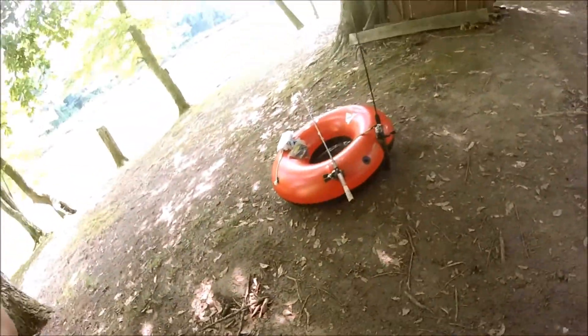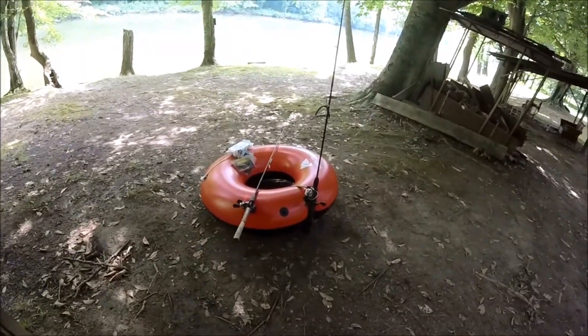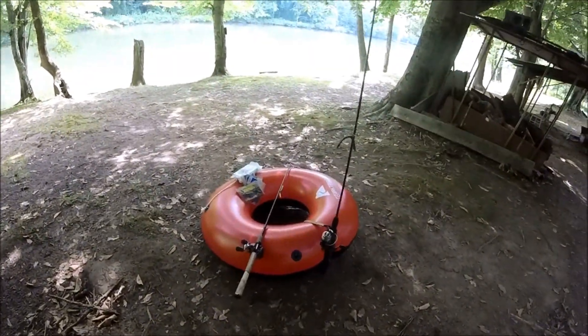Alright guys, what's up? Finally making another video. Today we're going to be floating in this $400 tube I got from Walmart with all these cool new accessories.